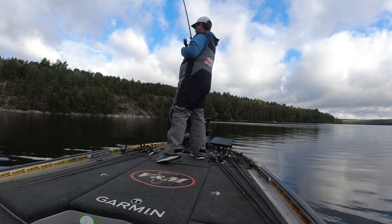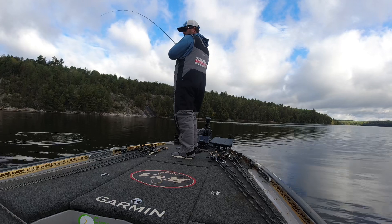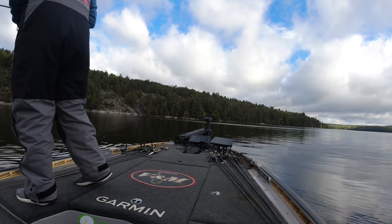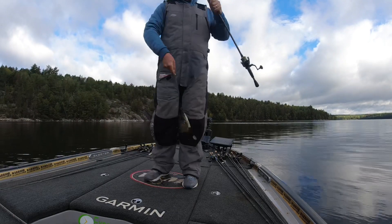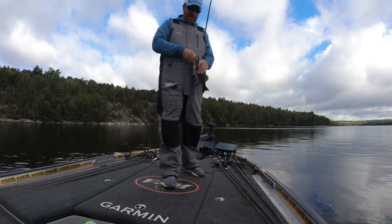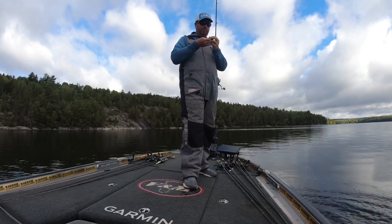Never hit the pop. You know, it's forward-facing sonar — it's just changing the way we fish. You saw that fish right there. I said it never hit the bottom; it's pretty small mouth. Now, this is a technique that is becoming more and more of a player for me.